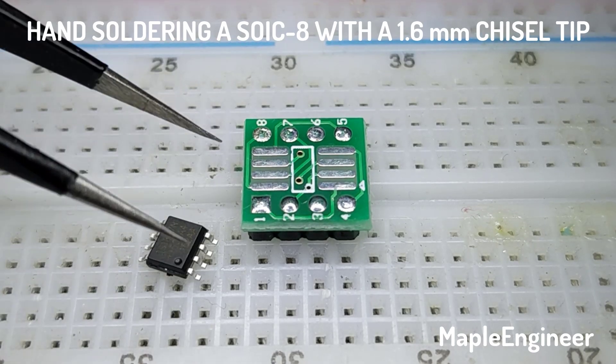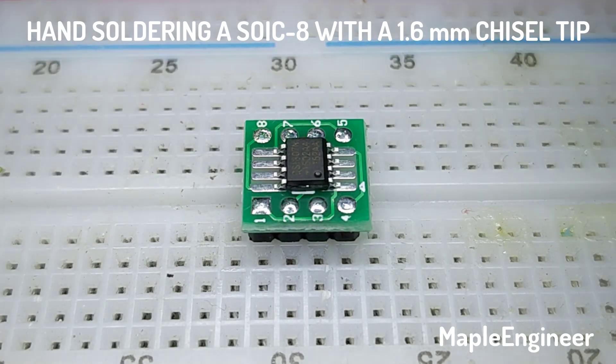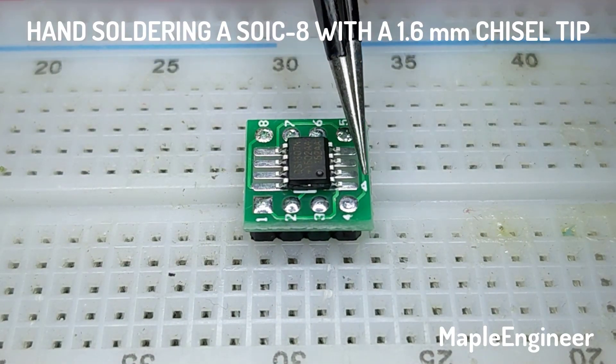I recently commented that soldering SOIC packages with a simple chisel tip soldering iron was straightforward, so let's do that.